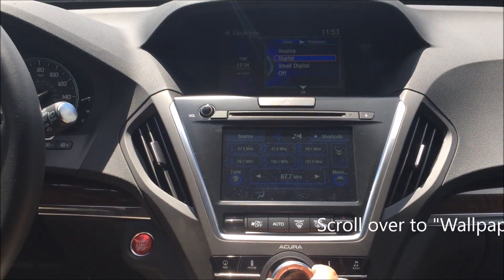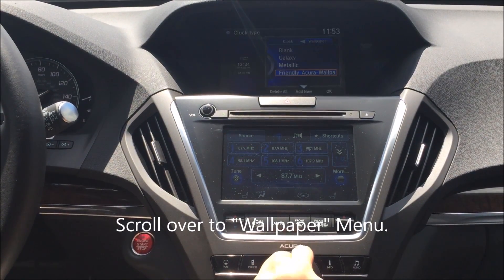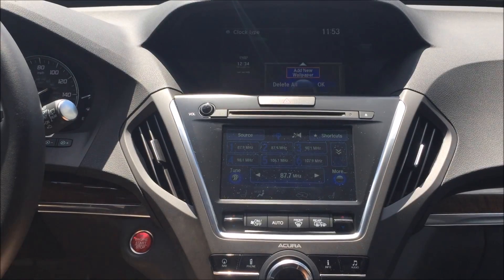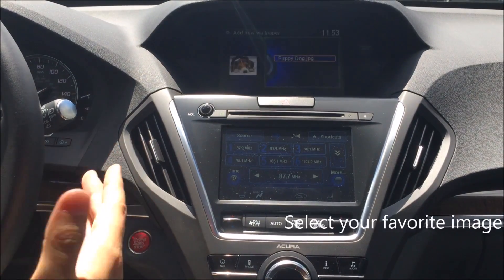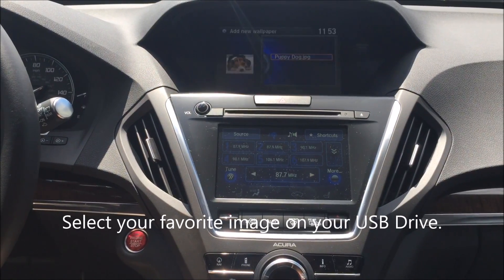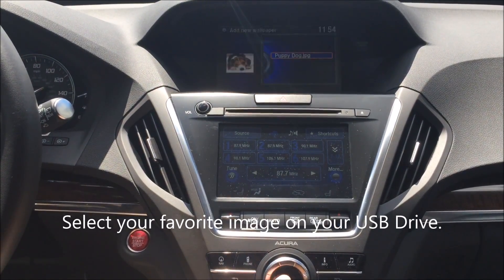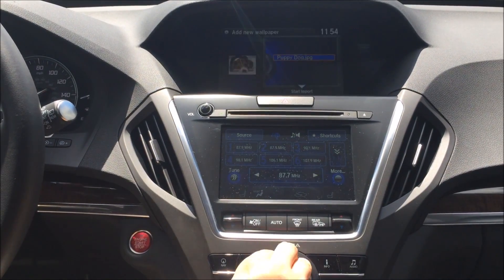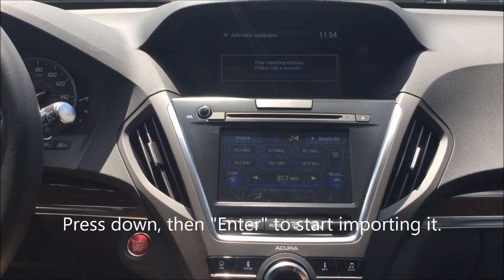Then we're going to scroll over to the wallpaper menu. Here, we're going to press down to add a new wallpaper and hit Enter. This is actually reading the USB drive right now, and we have a beautiful picture of a puppy dog. So we're going to select that puppy dog and start the import.